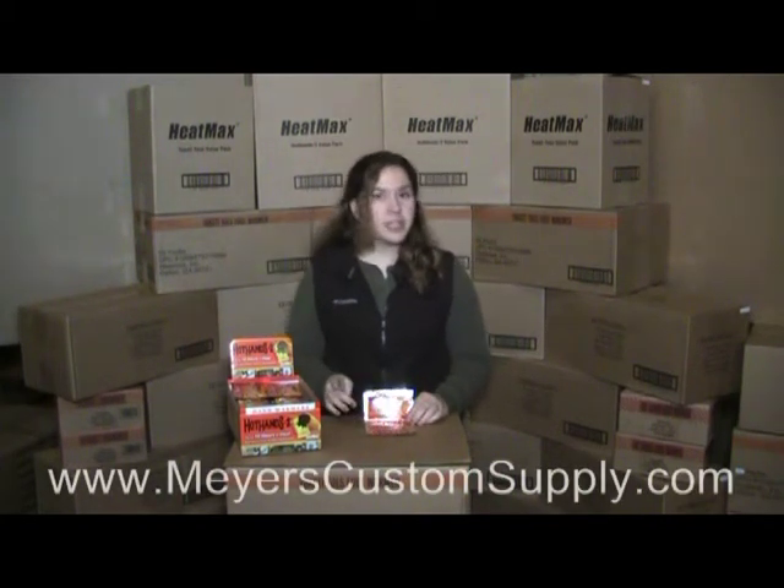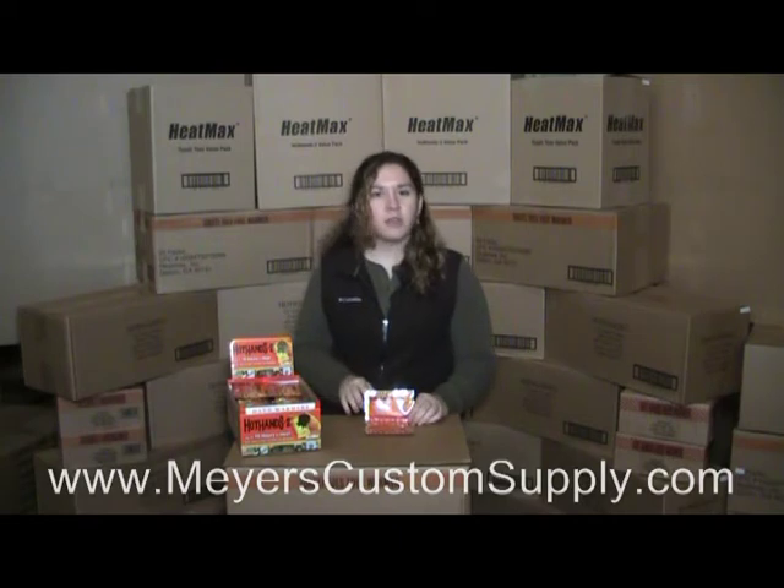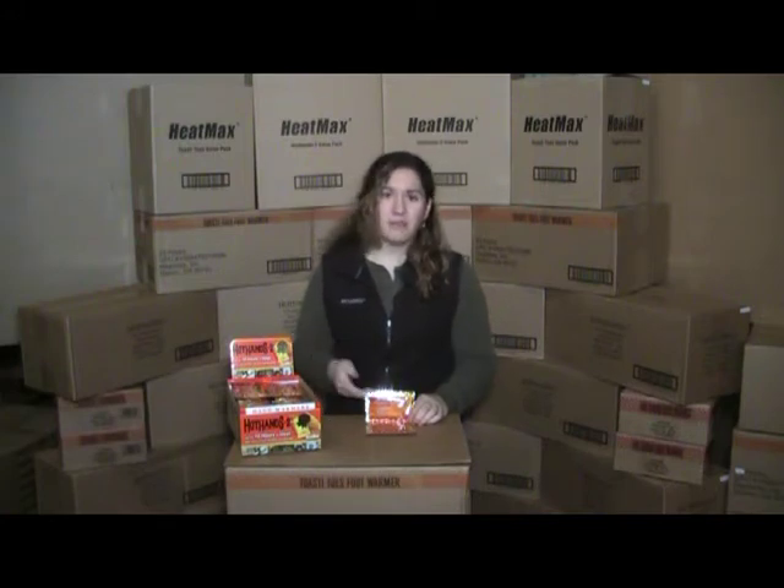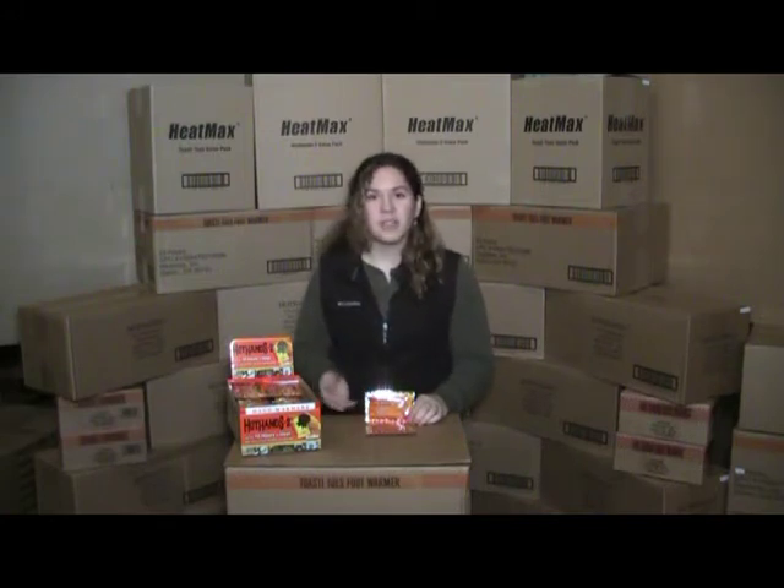Heatmax's Hot Hands 2, or HH2's, are designed for anyone who needs to be in the cold for a long time. Whether you're unfortunate enough to have to work in the cold, or if you just want to play, like skiers, hunters, fishermen, or golfers.